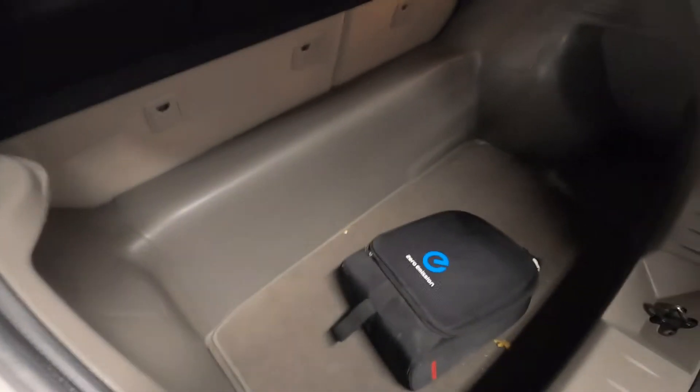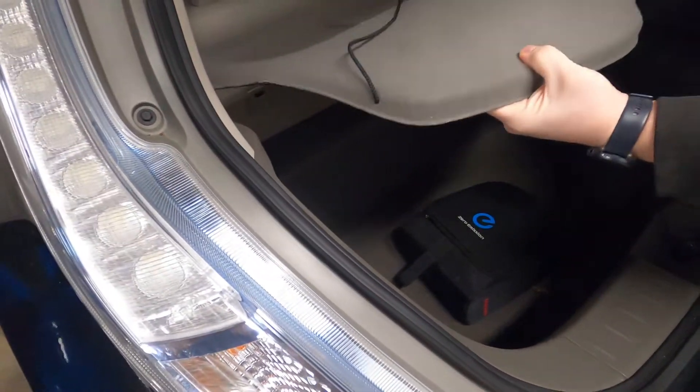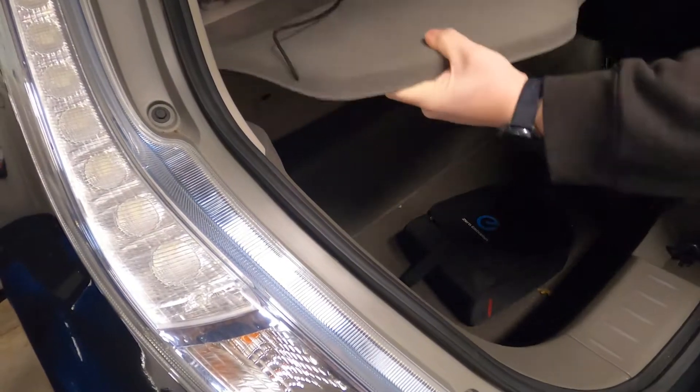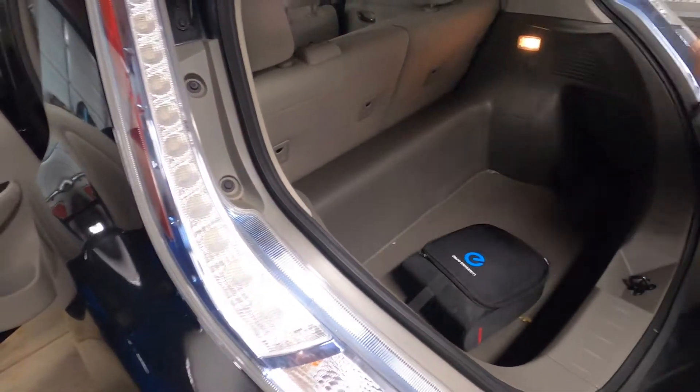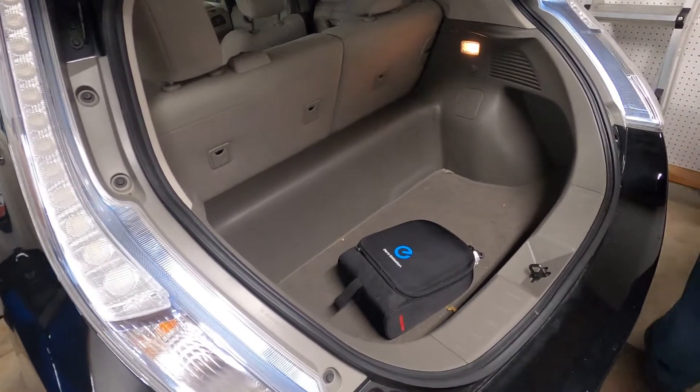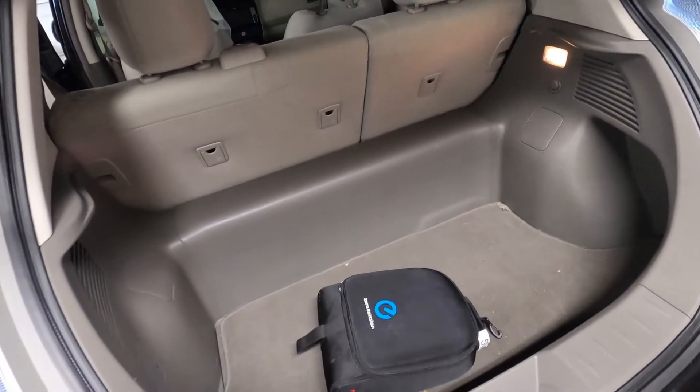We've got to get all the seat out, then come back here — that big lump of plastic that my partner just covered up — that's got to come out as well, because the charger's actually underneath there. So we've got to get the seat front, the seat back, and all the other interior panels out of here. Without further delay, we're going to get started taking the inside of the car apart.